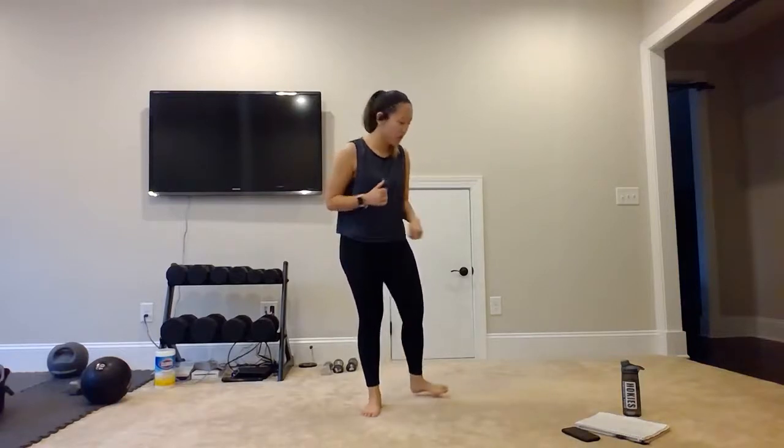We'll be doing 15 reps for each exercise, and then once we finish doing all five of those exercises, we'll get 30 seconds of rest before we start the next round. We'll just keep going all the way until that 10-minute timer is up. So I will go ahead and demo what our five exercises will be, and then we'll get right into it.